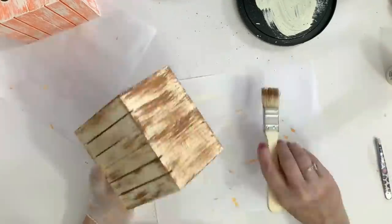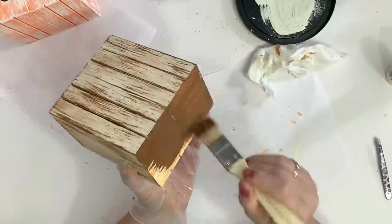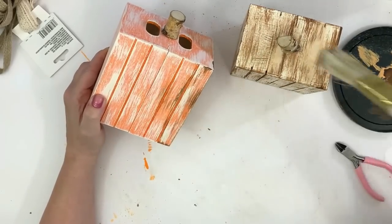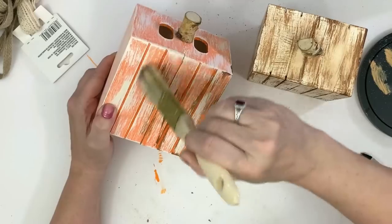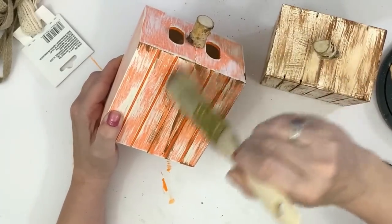It's not quite a dry brush, it's more of a distressing technique. I use a baby wipe to wipe off any excess, and I paint the bottom a solid dark color. I do the same thing on the orange one — I just don't go as heavy. To make them match a little better and come together, I went ahead and used Burnt Umber on this one too, and painted the bottom a solid dark color.